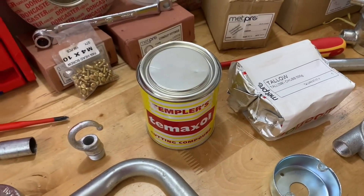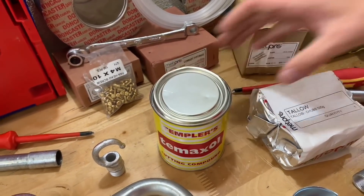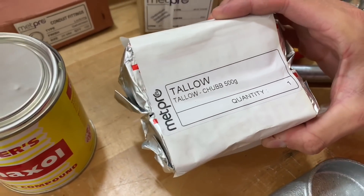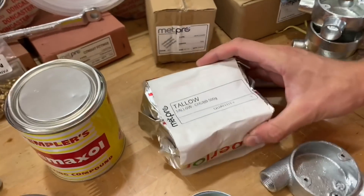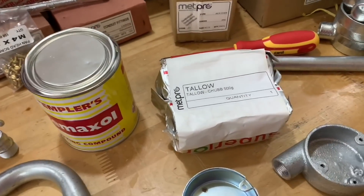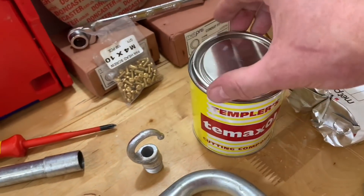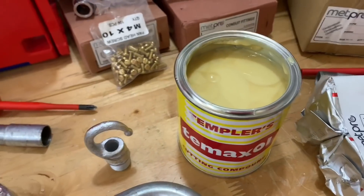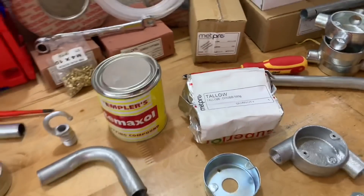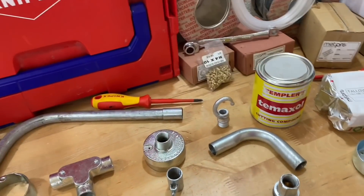Cutting compound — that probably leads to where we're going next. We've got a tin of cutting compound here. Isn't it made from animal fat — beef dripping? It used to come up as an exam question; when I first started teaching almost 20 years ago, tallow was the one thing suggested as a cutting compound. We use a synthetic one now — that's our more traditional tin of cutting compound, but it could have been an animal fat in the form of tallow.